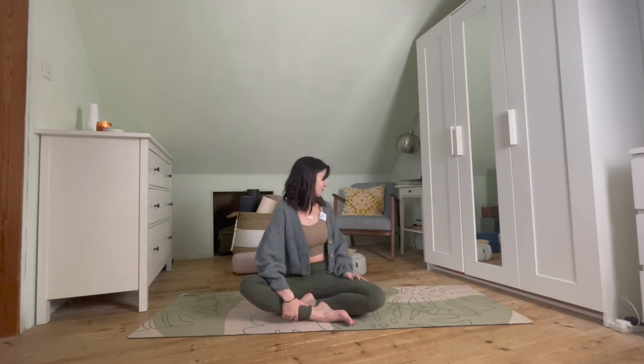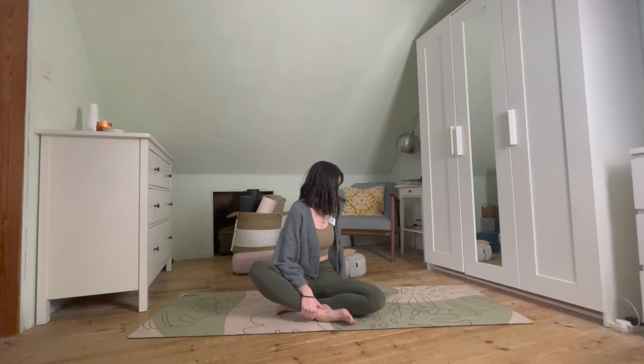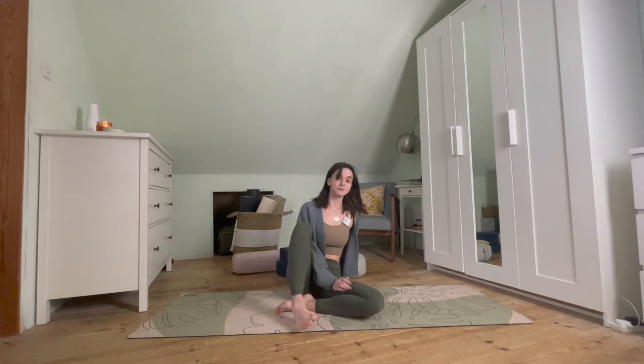Hi everyone and welcome to your hip opening flow. This is going to be a super nice one for the lower body, and we're going to get started in a kneeling position near the back of our mats. Before we do get started, if you want to grab hold of any props that you might regularly use — a cushion, bolster, blocks — anything that might be helpful, feel free to grab them now.